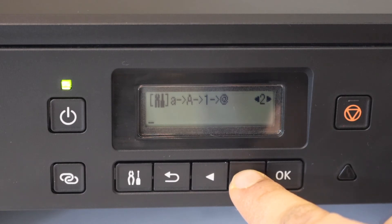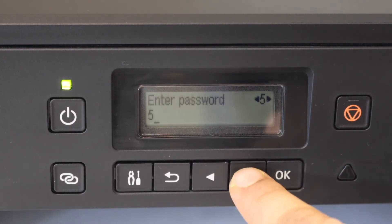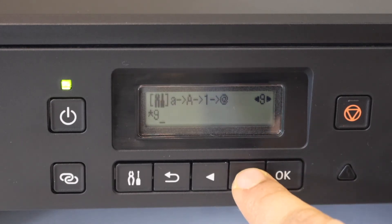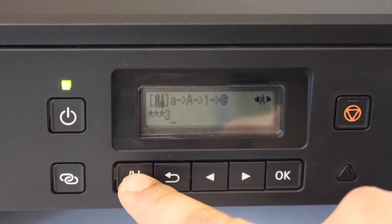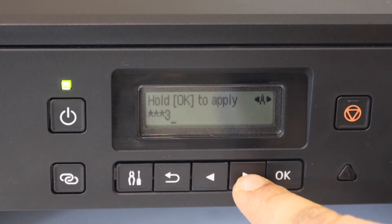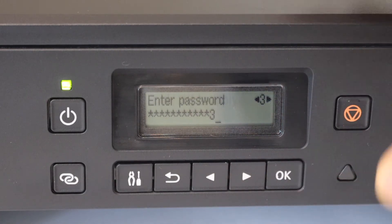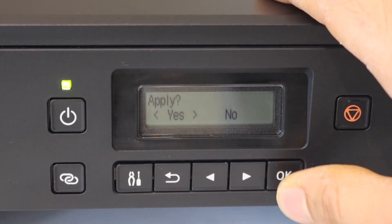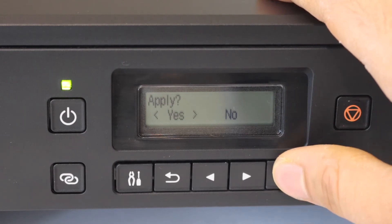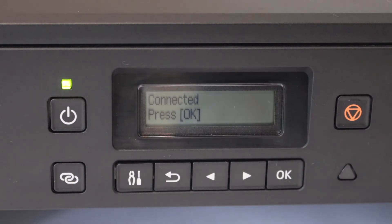Select whatever number you want, then click OK, then next. To change to alphabets, use this button for uppercase or lowercase, then select the alphabet. Once you've entered the complete password, press and hold the OK button to apply it. It will ask you to confirm — click Yes and wait for the connection. The printer is now connected, so press OK.